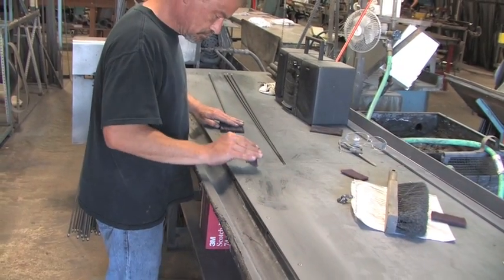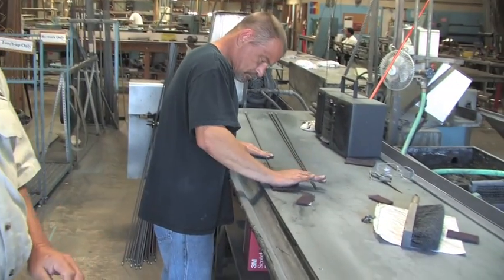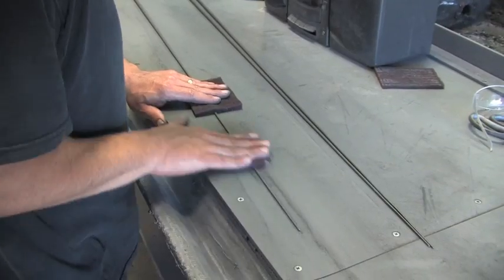After the blanks come out of the oven and the cellophane is stripped off, we sand the blanks to take off the small ridges — we want a smooth blank. Sometimes on a very small diameter blank we're going to need to do some hand sanding. It's a delicate process and very important in the construction of the rod.